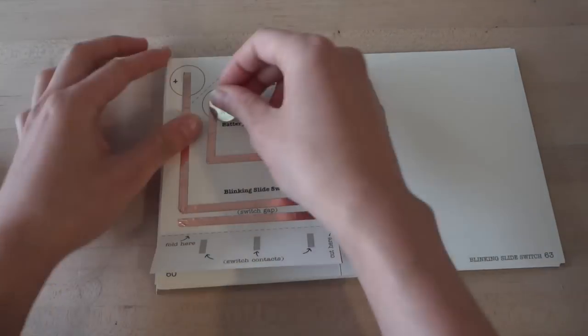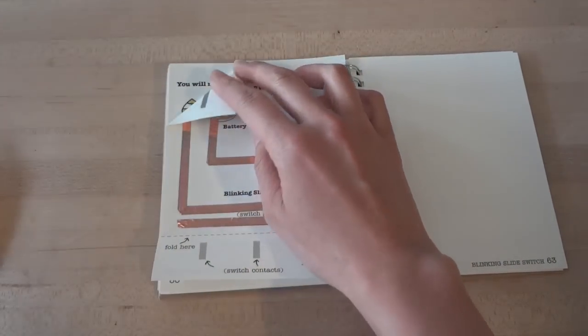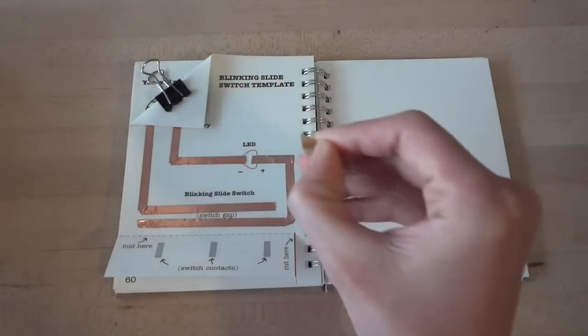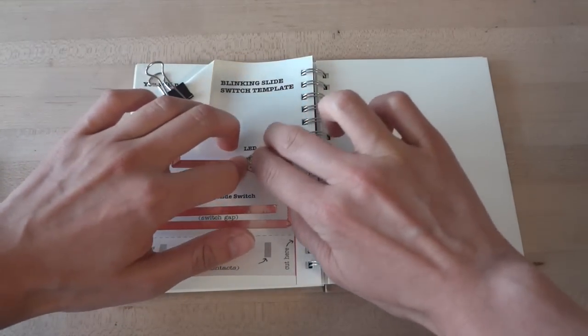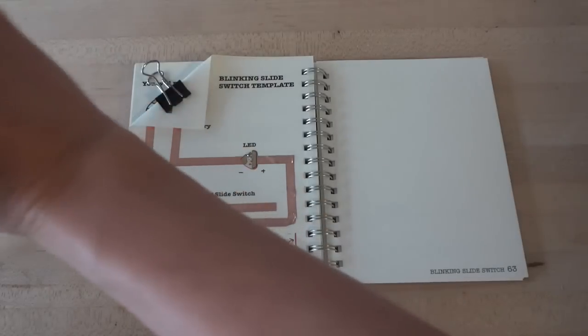Now create a battery holder by folding down the top left corner of your page along the dotted line, then clip your battery in with the plus side up. Next, stick your LED light onto the circuit over its footprint. The negative side of the LED will go to the left, which goes to the minus of your battery, and the positive side of the LED — the wide end — will go toward the switch, which then connects to the positive side of your battery.